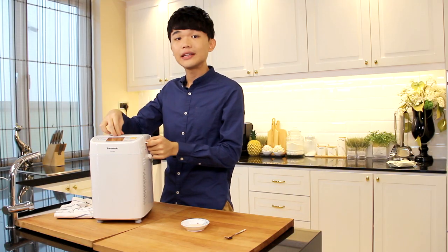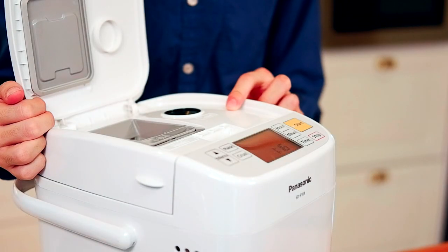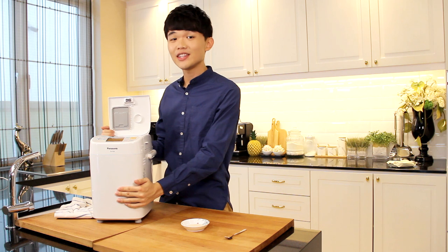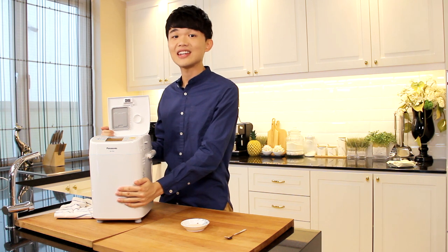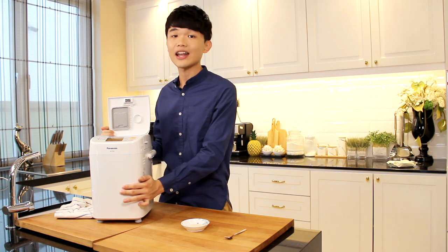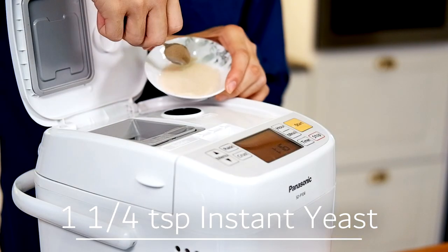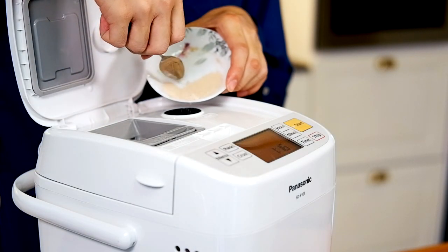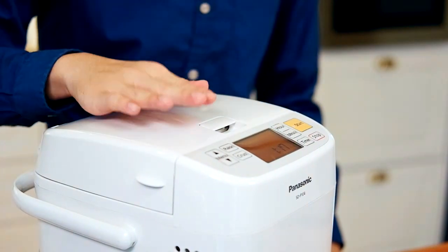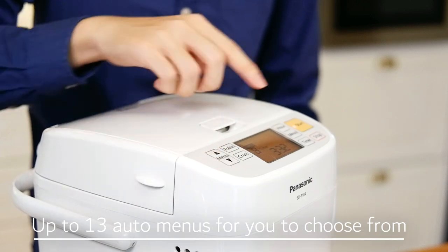Close the lid and open the upper lid. You can see there are two dispensers — the yeast dispenser and the raisin dispenser. What's good about this machine is that it knows when to add these ingredients into the dough, so you do not have to worry when to add them. Now we're going to add our yeast into the yeast dispenser. Now close the upper lid, set it to menu 8, and click start.